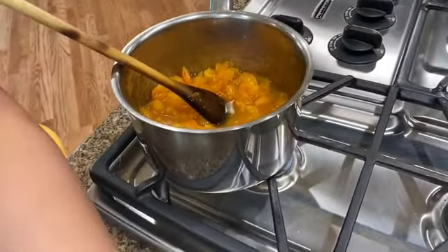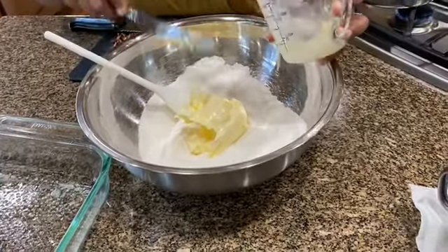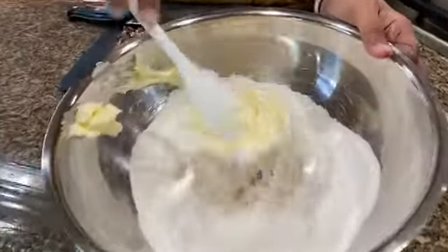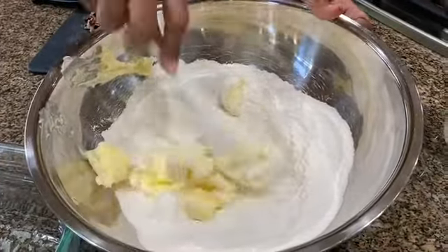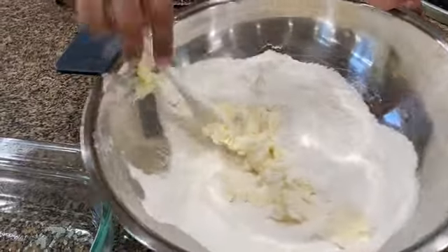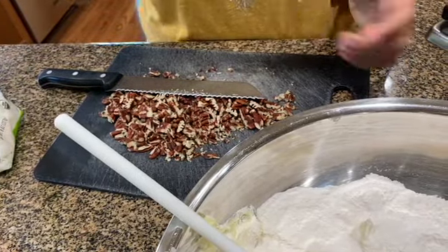To this I'm going to be adding three quarter cups of butter at room temperature. So I'm just going to mix everything in. Once I mix the butter in, I have about two-thirds of a cup of pecans chopped up and about two-thirds of a cup of unsweetened flaked coconut.